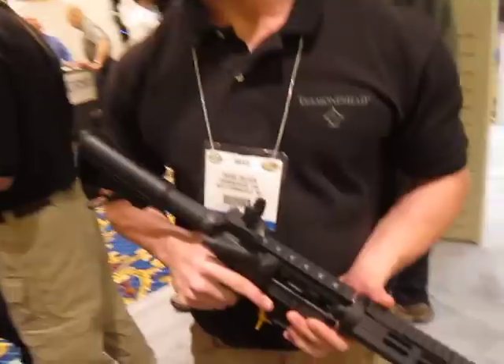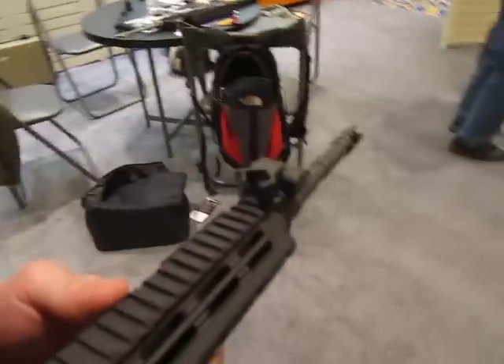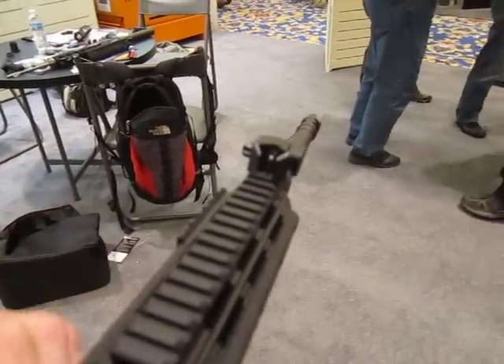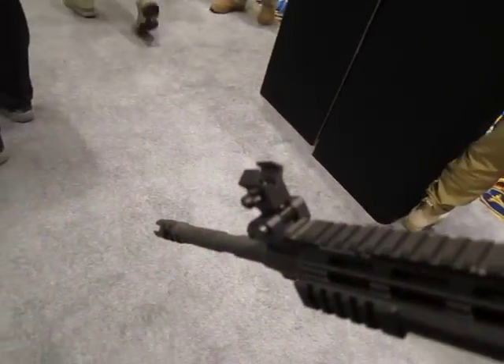I'm back with Dave DeLuca from Diamond Head USA and we're going to look at this Auto Ranger front sight. This is part of our premium sight series. It's a mil-spec height sight that will co-witness with any standard height rear sight. It deploys and locks up like our other premium line of sights, featuring our Diamond Aperture.